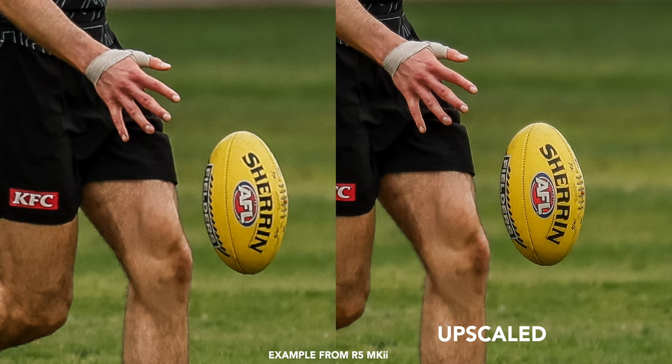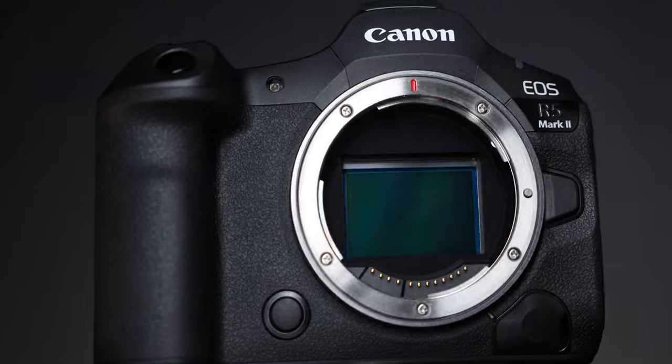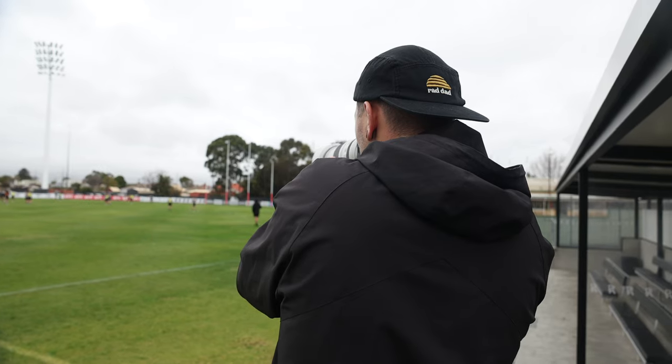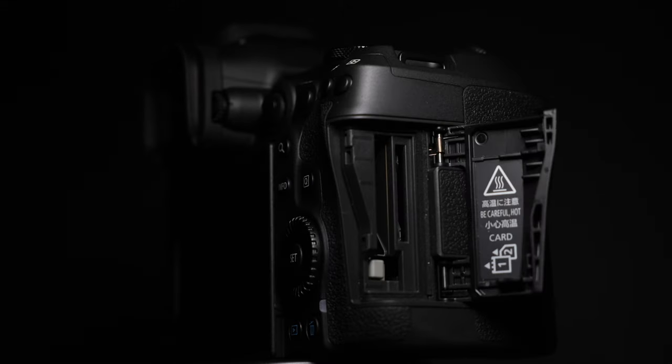We will talk about that a little bit later on. The R5 Mark II gives us ISO capabilities up to 51,200, WiFi 6, and 8.5 stops of stability when combining the IBIS with a stabilized lens. We get dual card slots — a CFexpress Type B and a UHS-II SD slot. And just like the R1, for the first time on a Canon hybrid camera, we have a full-size HDMI port.